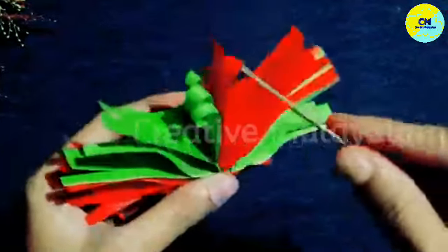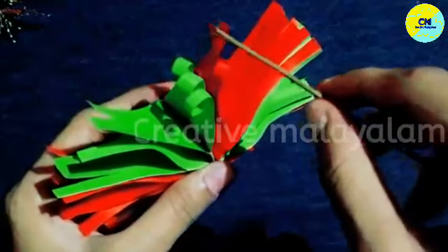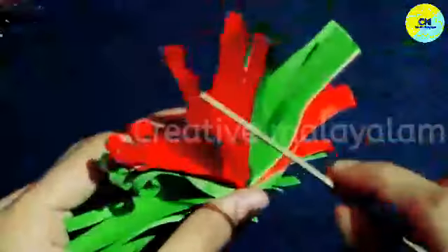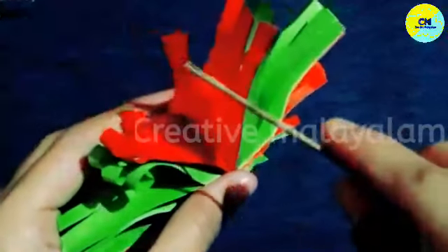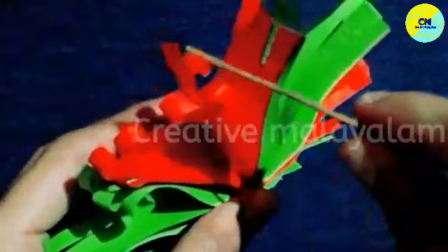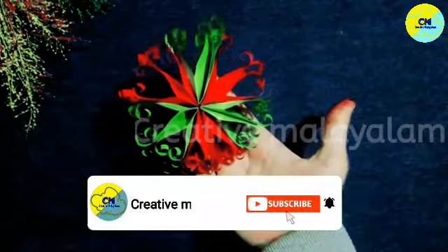I will apply it to the key piece. We are going to make it complete. We have to make it. The star will be completed.